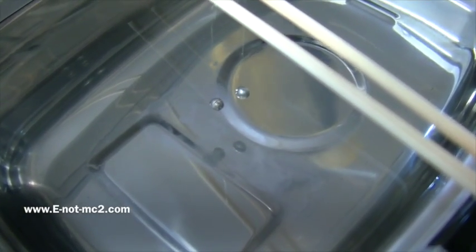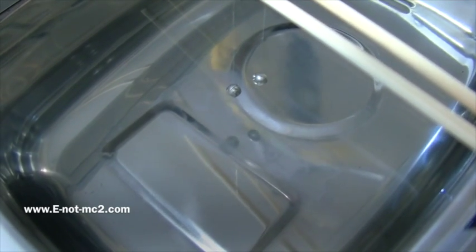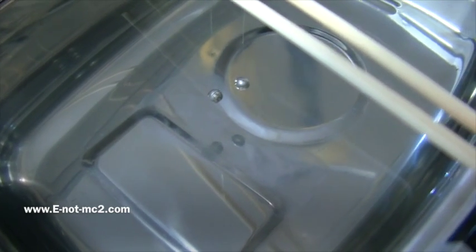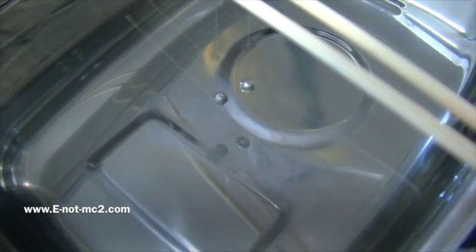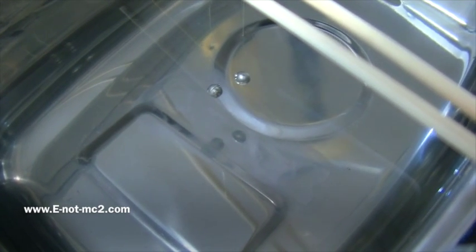In our experiment, we've suspended two lead bowls in a water medium, and we will turn on an ultrasonic vibration, which will show the first demonstration of man-made gravity.